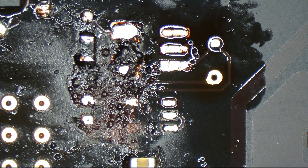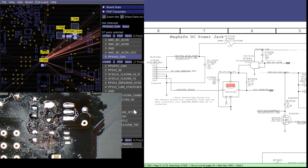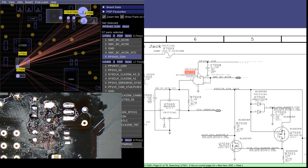As can be seen here, this is the pin that is the problem — the PP3V42 pin. This logic gate over here is when SMCBCACOK is present. This logic gate is going to take PP3V42 and pass it through to U7000.